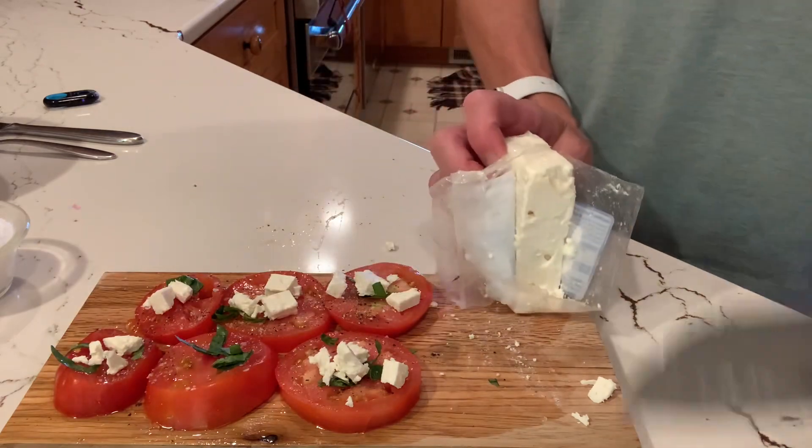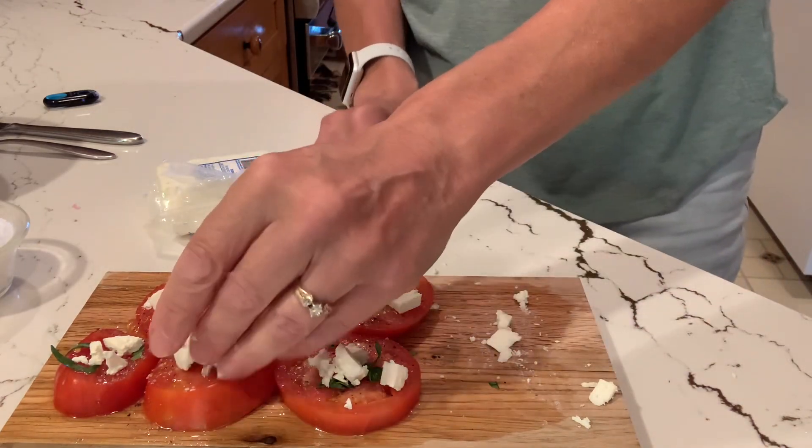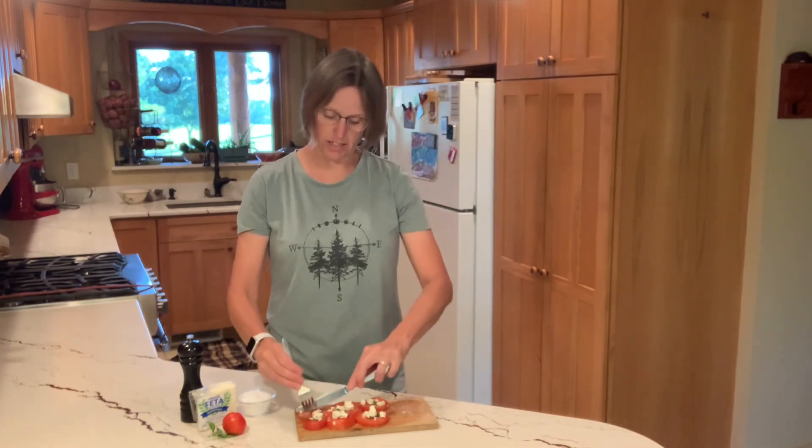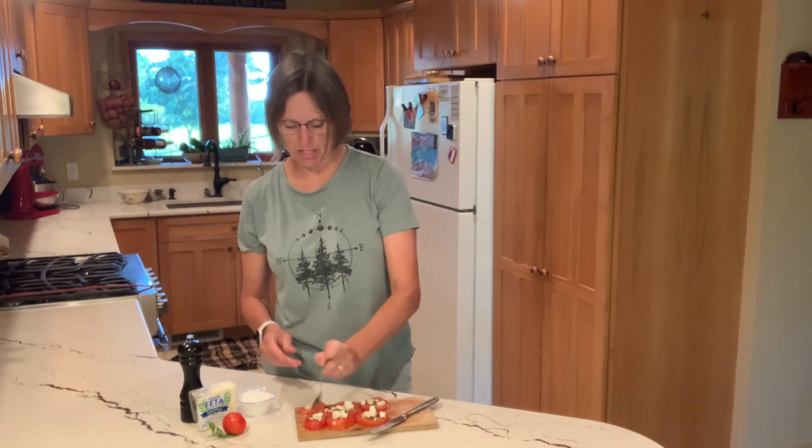Looks like I could use just a little bit more for that last tomato there. And there we go — some tomato salad with feta! All it took was a few simple ingredients to make this lovely tomato salad. I usually end up eating it with a knife and fork, making sure I've got some feta and basil in every bite. I really like salt and pepper on my tomatoes, and that saltiness of the feta just adds a little something that I love. Basil is my favorite herb I grow. So use some of your tomatoes or pick one up at a farmer's market and make yourself a simple tomato salad.